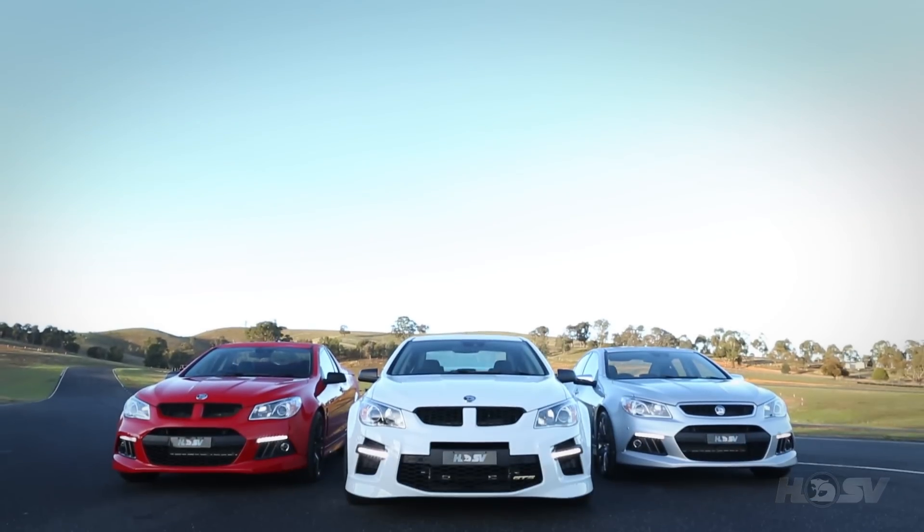Hi guys, Garth Tander here. Just want to run you through one of the features in the new GEN-F range for all the manual cars throughout the range, and that's launch control.